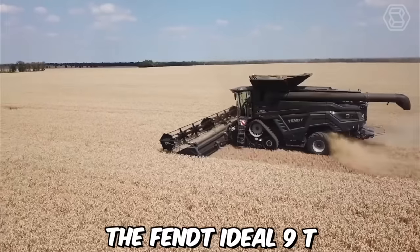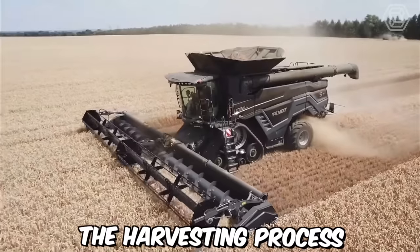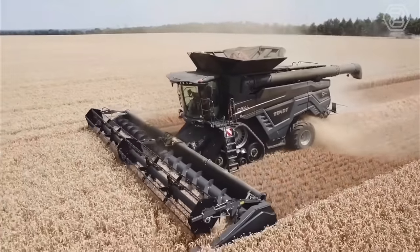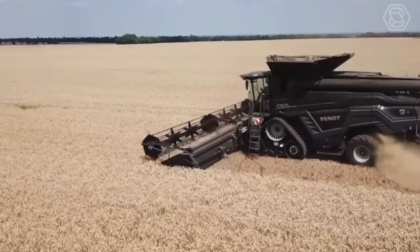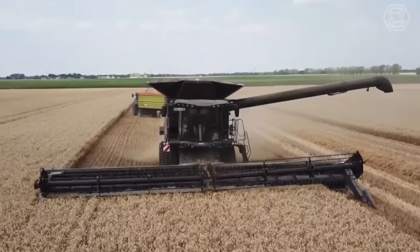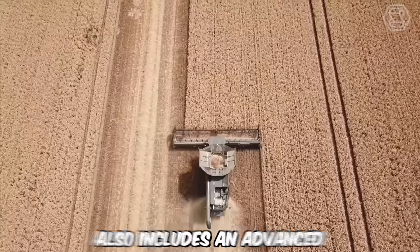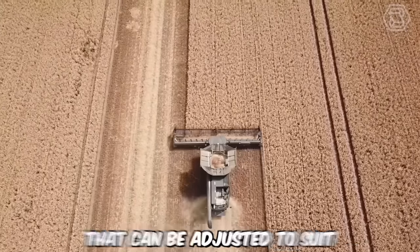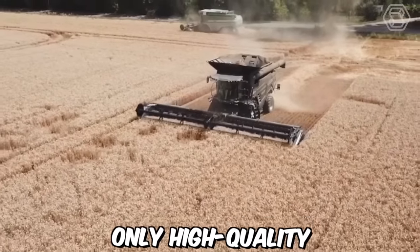The Ideal 9T also includes a number of advanced features that improve the harvesting process. For example, the harvester includes a high-resolution camera system that provides real-time monitoring of the harvesting process, allowing the operator to quickly detect and address any issues that may arise. The machine also includes an advanced cleaning system that can be adjusted to suit different crop conditions, ensuring that only high-quality grain is harvested.